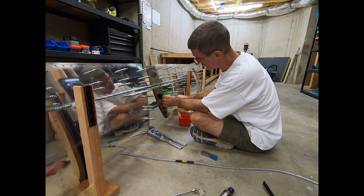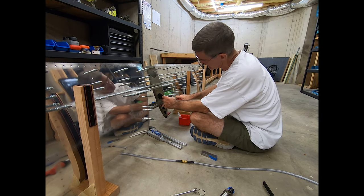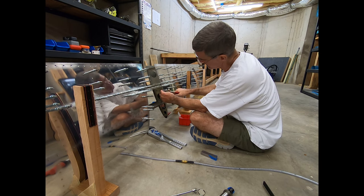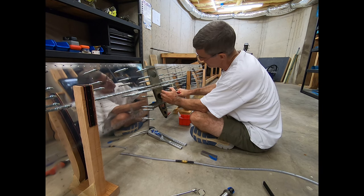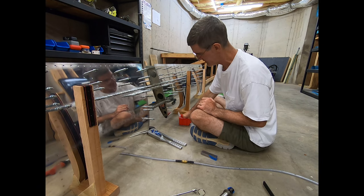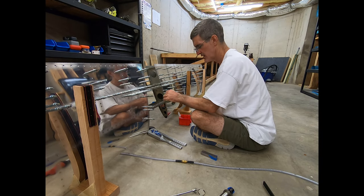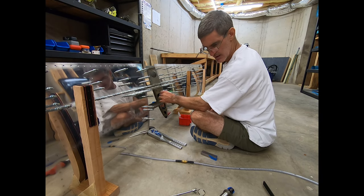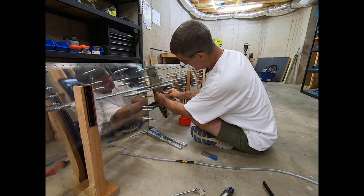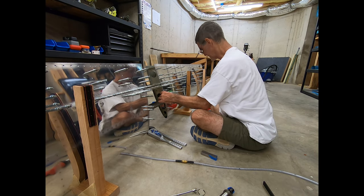This one doesn't get a rivet because it's not dimpled — it's going to be a fairing screw. That one gets a rivet. This one's a fairing screw. And this one gets a rivet. I don't really need the fuel tubing grommet trick here, but I also don't think it can hurt.